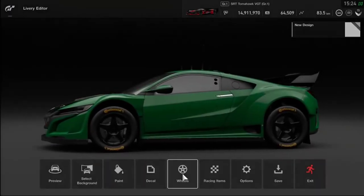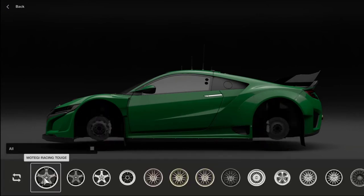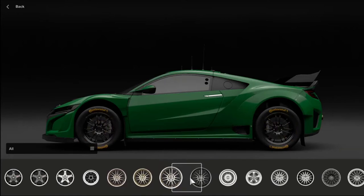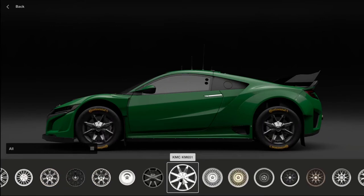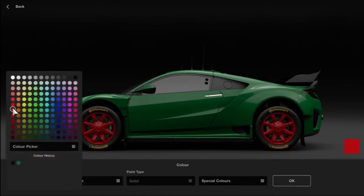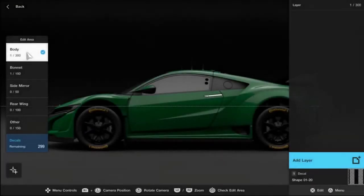Just before we move on to more painting, let's have a look at wheels. We go into the wheel picker — after a few minutes looking for a wheel I like, when you get the game you'll get a small selection of wheels, but a lot of these come from the mileage exchange which I'll show you a bit later on. I finally decide on a set. You can also paint the wheels — I could color match them to green, but I end up deciding on black.